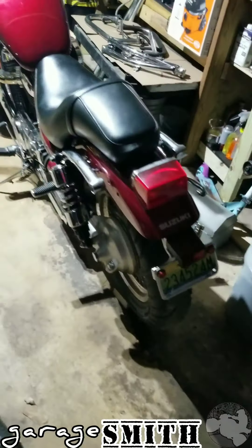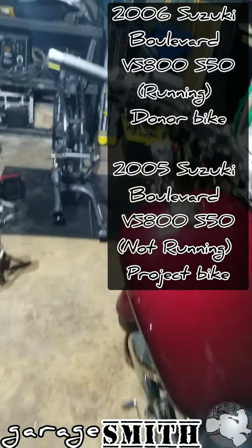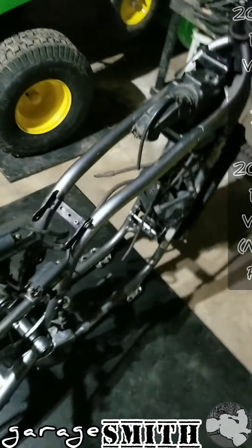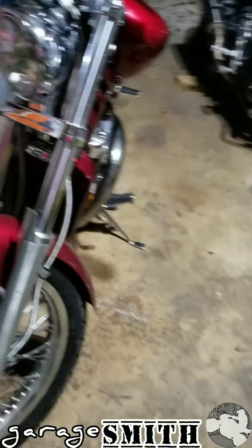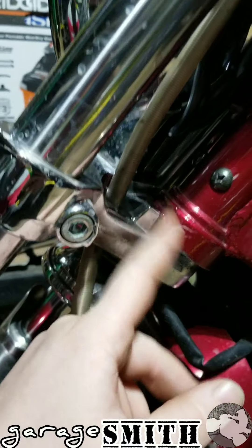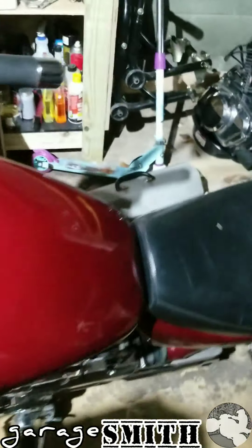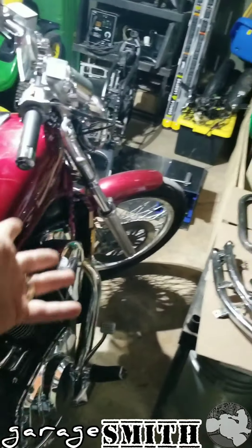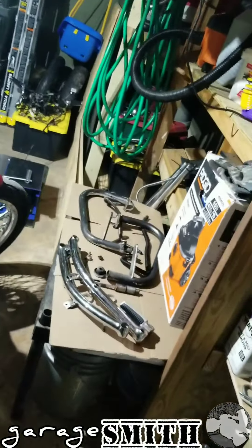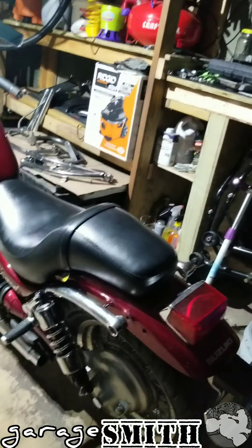All right guys, we've got a video for you today. We're going to be taking about 90% of the guts inside this 2006 Suzuki Boulevard S50 and placing them into this 05 S50 frame. The reason is the collar piece on the 06 was snapped off when the previous owner raked it, allowing the forks to hit the gas tank. We're also missing parts like the backrest, luggage rack, and engine guards — and we'll be showing you step by step how to disassemble and reassemble the bike.